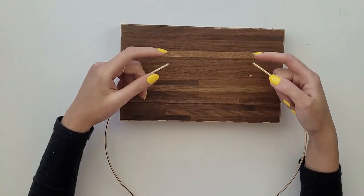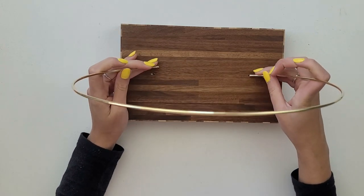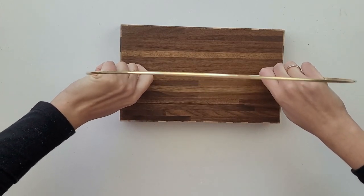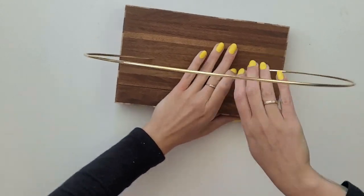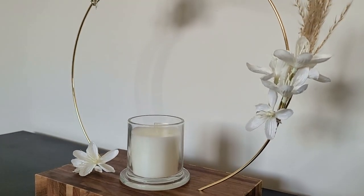I took my metal hoop and cut a few centimetres off it — now I have two ends, one for each hole. If you want you can squeeze some glue into the hole first, but mine are deep enough and hold the hoop strongly in one position. Decorate to your preferences and the display is ready.